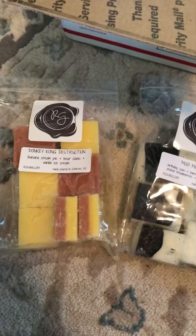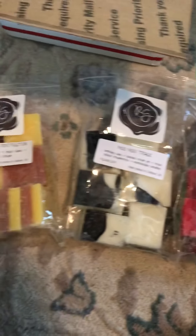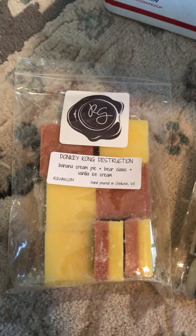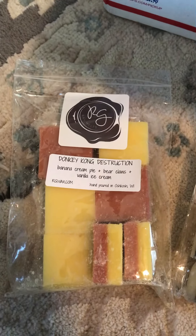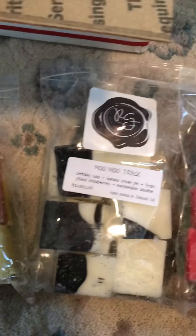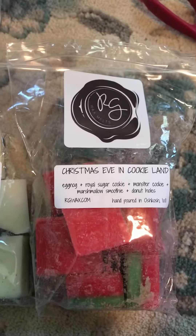I forgot to say — these are my top three of this haul, my top favorite smells so far on cold. In order: Donkey Kong Destruction first, Mumu Track second, and Christmas Eve in Cookie Land third.